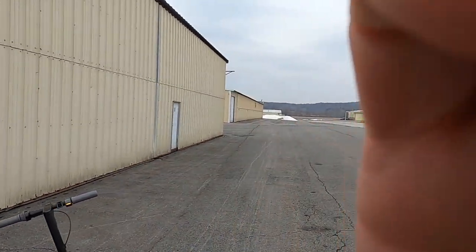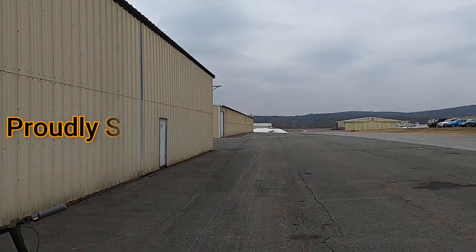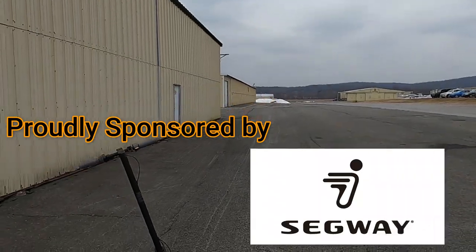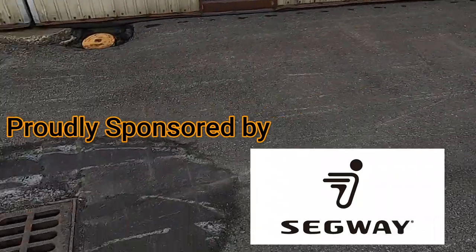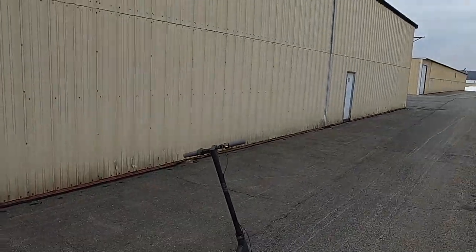Hey folks, welcome back to the channel! I'm at Orange County Airport in New York - Mike Golf Juliet is the identifier. My hangar is T3 308. I'm actually trying to get a hangar on T4 only because it's more level - T3 has a little incline and a drainage ditch. I'm hoping to get the T4 hangar by the end of April.